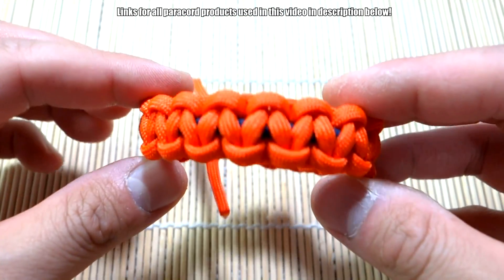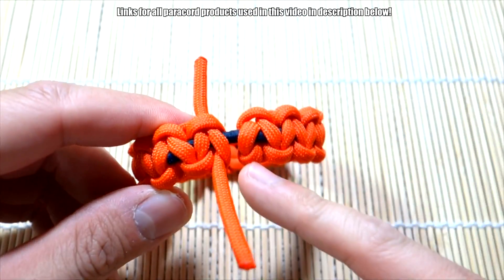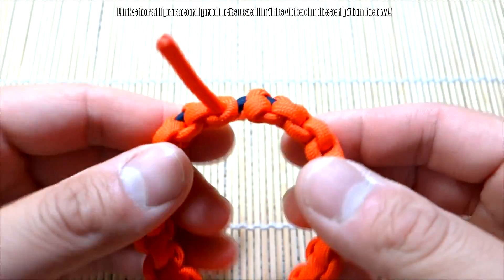I will warn you though — when you wear this one, what tends to happen is it'll stretch out a bit and you'll end up with a bit of a gap. That's just the nature of this one.